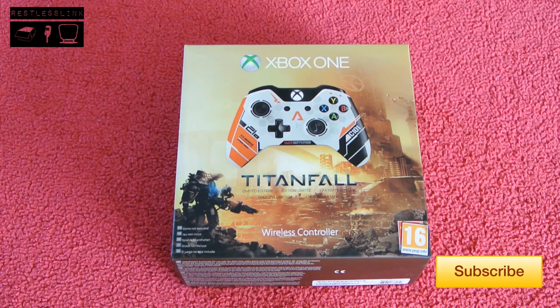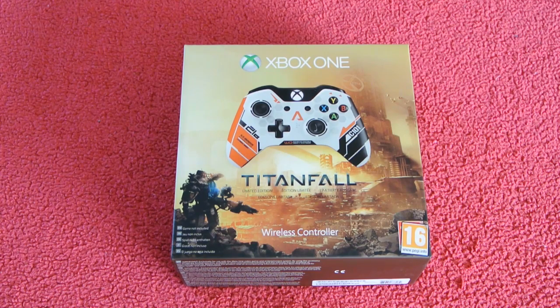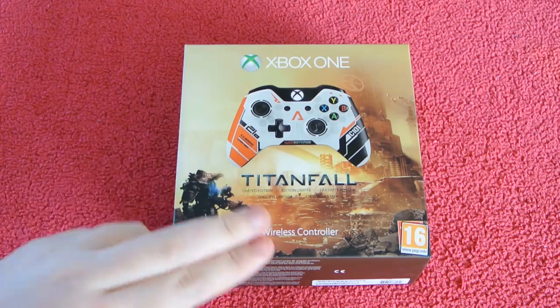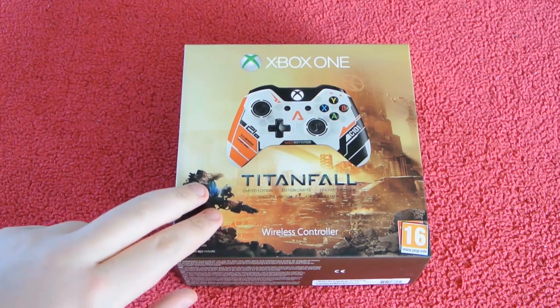Welcome back to unboxing. Sorry I've not had much to unbox. Today I do have the stereo headset, the media remote, and Titanfall coming. But what's just come through the post is the Titanfall Wireless Limited Edition controller for the Xbox One.